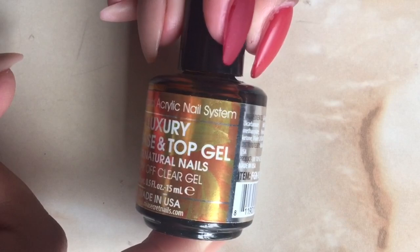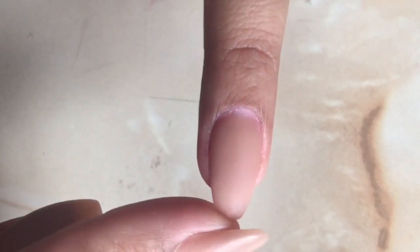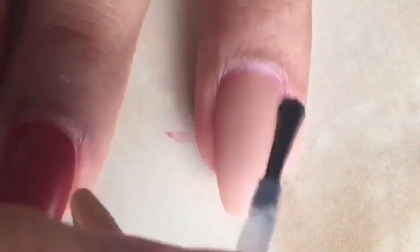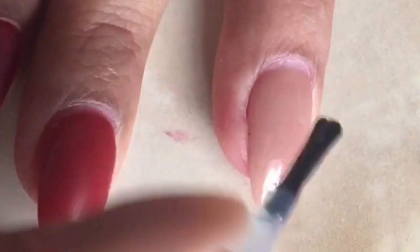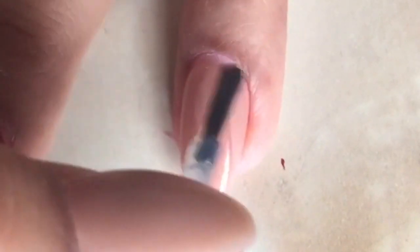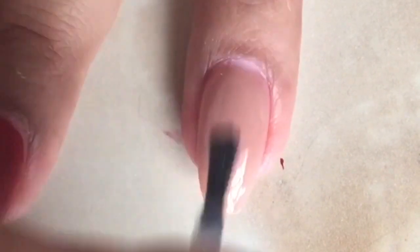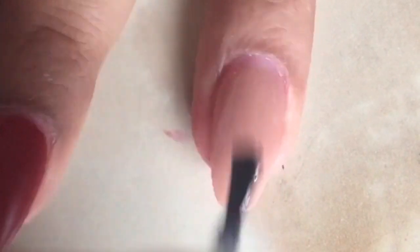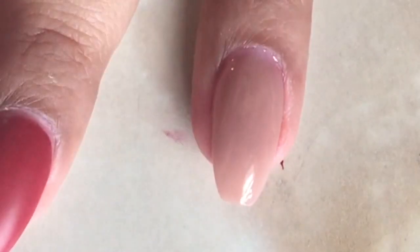To start off we are going to do a base coat on the nail. Make sure you prep and prime your nail as usual — I have already done so. So I'm going to start off with the base coat. After applying one coat of the base, remember that you do have to cure it in an LED or a UV lamp since it is a gel polish.